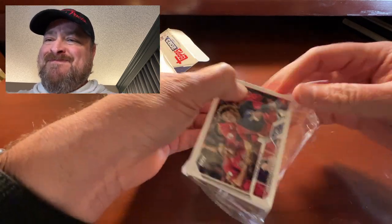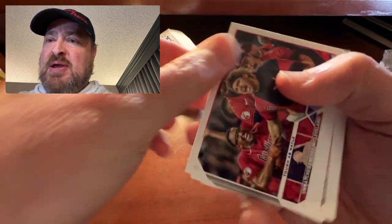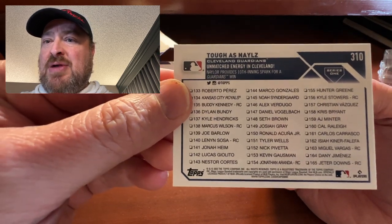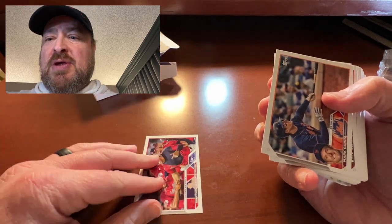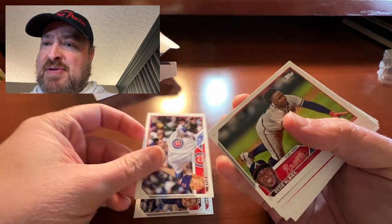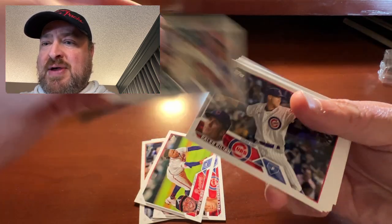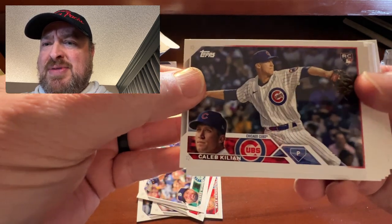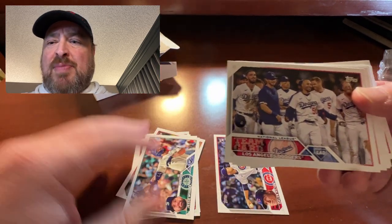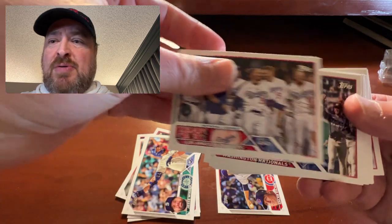We got ourselves a Tough As Nails insert — an Uncharted Cleveland team card. That's our first card. Tough As Nails is probably Josh Naylor. Going to the common pile. Then we got Mark Canha for the Mets, Kyle Hendricks for the Cubs, Ozzie Albies, Jesse Winker now with the Brewers. Did get Caleb Killian, a rookie card for the Cubs — going into the rookie pile. Got the Dodgers team card — going into the PC pile.